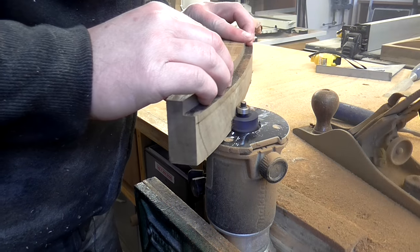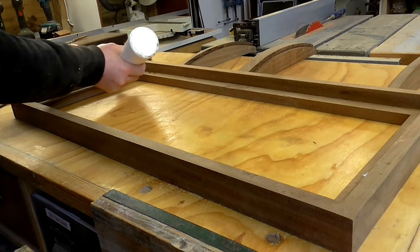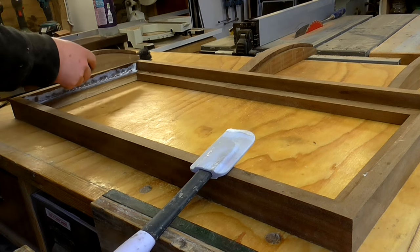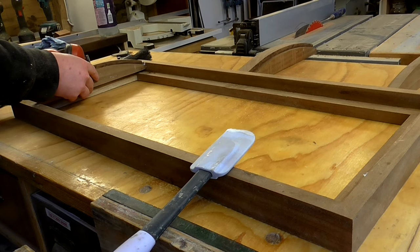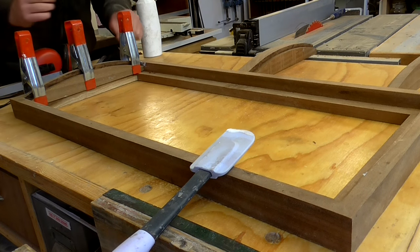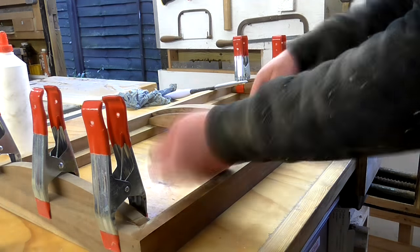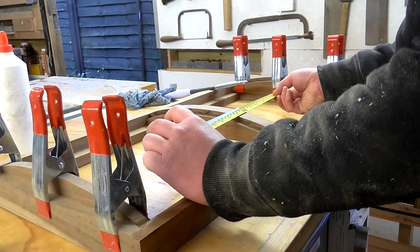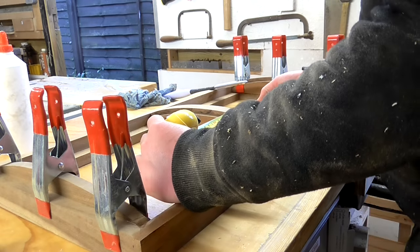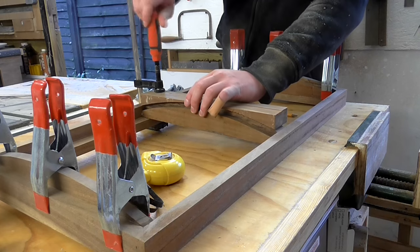For the centerpiece of the lid I needed to cut the rebate on both sides rather than just one side. Then I could glue and clamp the arcs in place. I checked with the tape measure to get the central one as centered as possible, and I used the off cut from one of the arcs I'd cut to help with clamping it up.